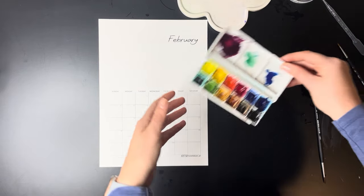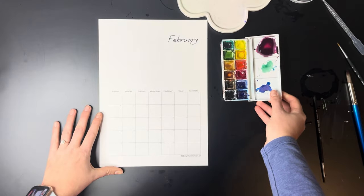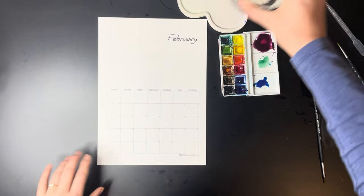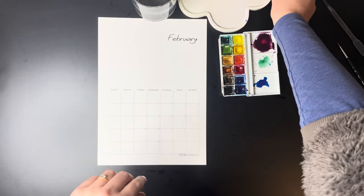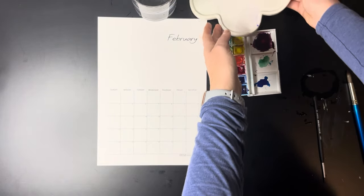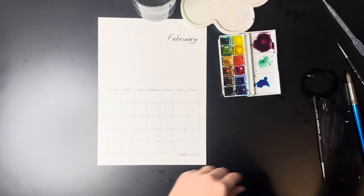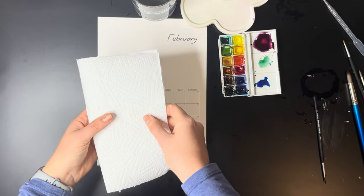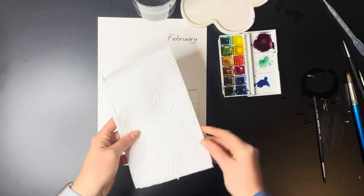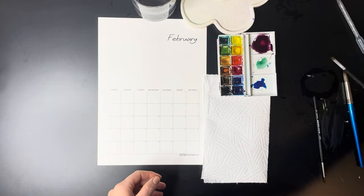The first thing I do before I start any painting is to make sure I have all the equipment I need. I have my calendar printed on 300 gram hot press watercolor paper, my Winsor & Newton 12 mini sets pocket size paint, a palette to mix my paint on, a clean glass of water, tissue paper to dry my paint brush on, and a few different sizes of paint brushes. Everything I used is in the description below.